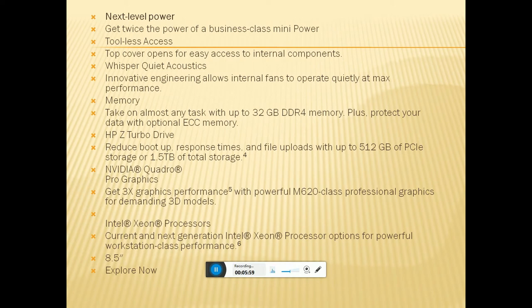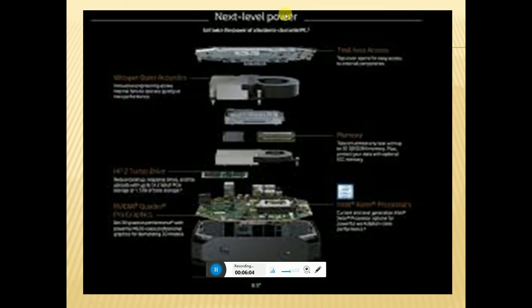This is the internal mounting. This is the motherboard. All components: disk, fan, ISC slot, motherboard — all visible here.